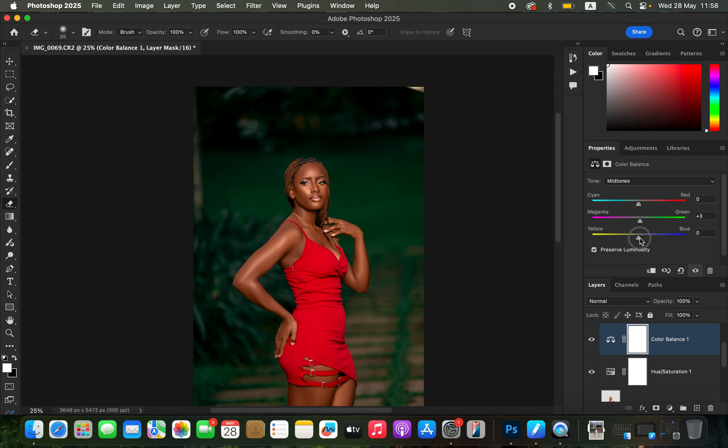You can cool down the image by adding a little bit of blue to the skin tone, and come to the highlights and add a cyan fill to remove the magentas especially within the model's skin tone.